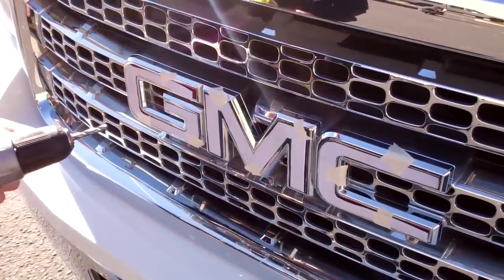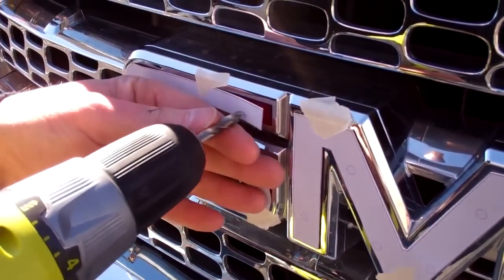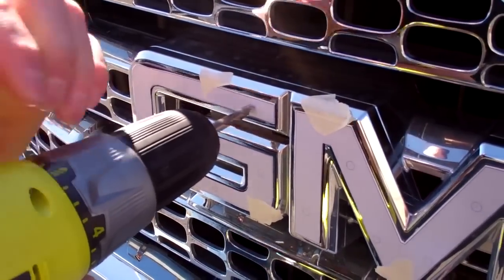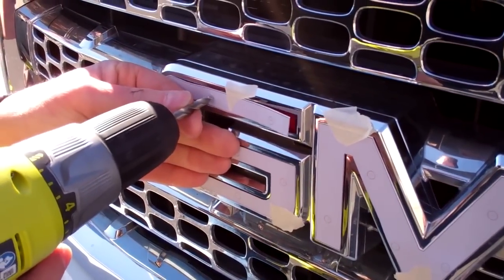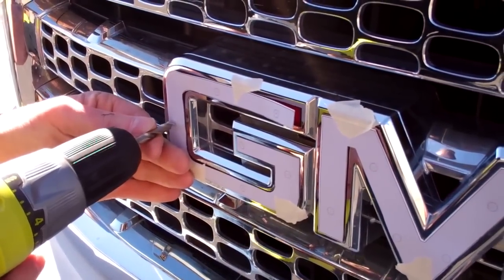Next we'll take our drill, and just in case the template rips while we're trying to drill, we're going to mark each spot by gently pressing — with a little bit of force — into the spot we intend to drill on. That way if something should happen to our template, we'll have our marks.